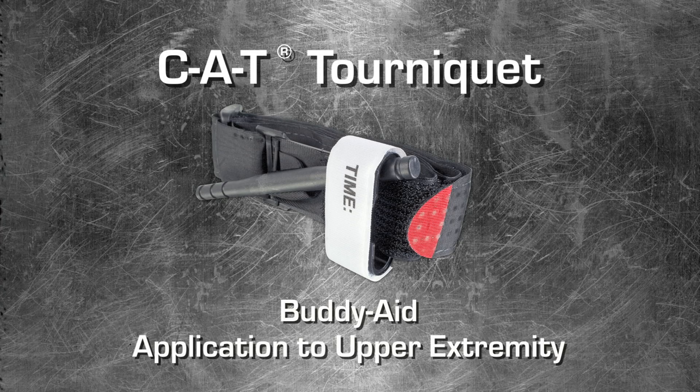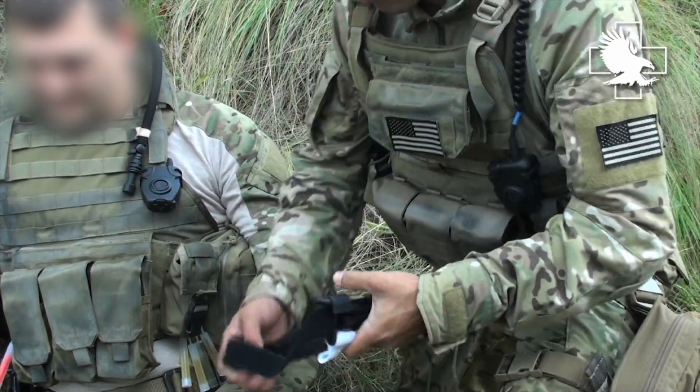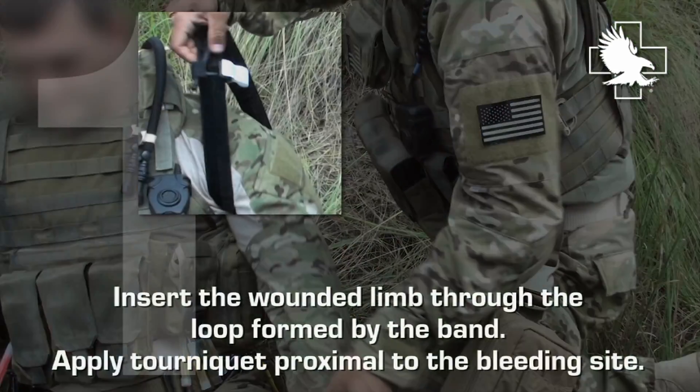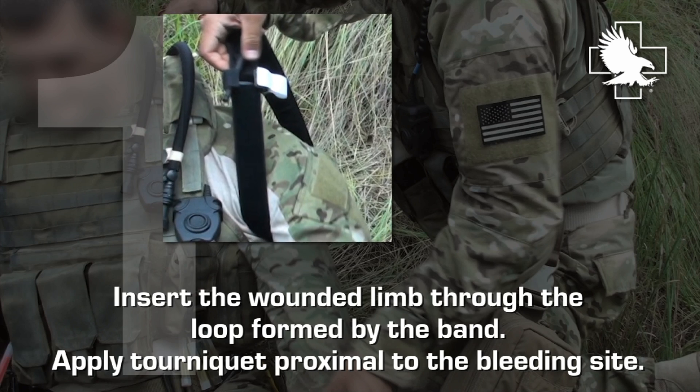Welcome to the CAT tourniquet video tutorial: buddy aid application to upper extremity. Insert the wounded limb through the loop formed by the band. Apply tourniquet proximal to the bleeding site.